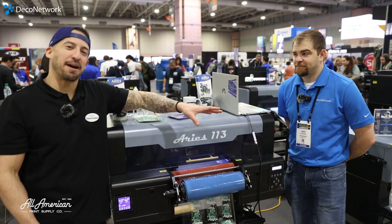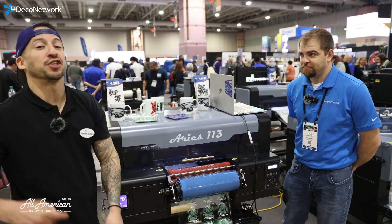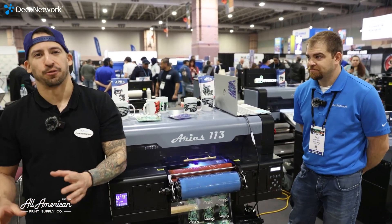Alright guys, you're about half right — it's not a DTF heat transfer printer. This is a UV DTF printer. Ultraviolet direct-to-film.